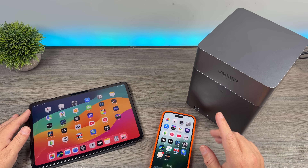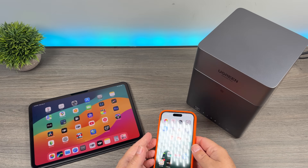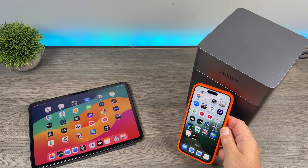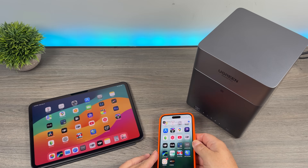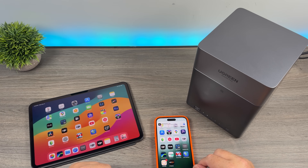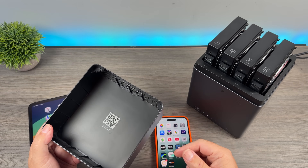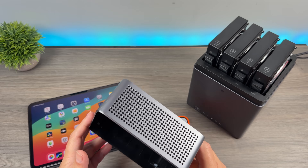Setting it up for the first time is super easy. They actually have NFC built right into the front, so all you have to do is hold your phone directly to it and it'll pop right up, launching the setup procedure to get you started. On top of that, there's also a QR code right there in the lid, so you can just scan that and it will prompt you to start the setup.